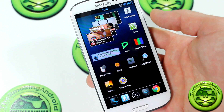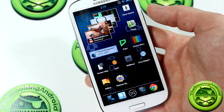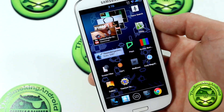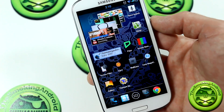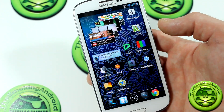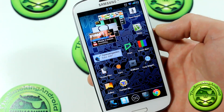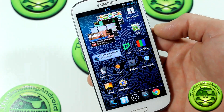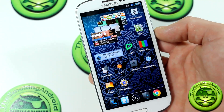Jared here, back again with another video review of a useful application. This might only be useful to people with AMOLED displays. Samsung devices with Super AMOLED or AMOLED displays tend to run a risk of screen burning.